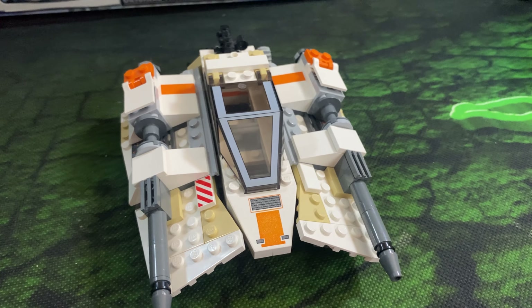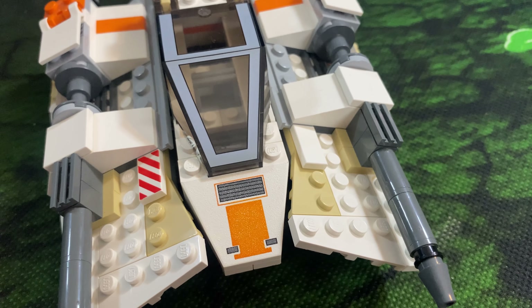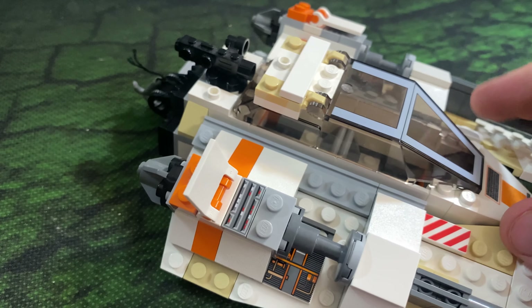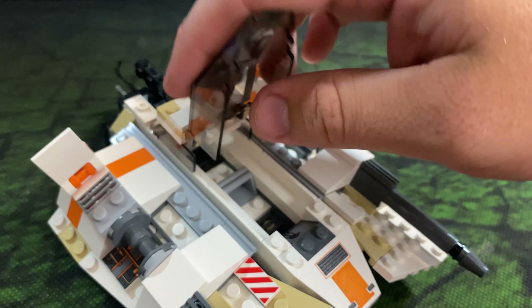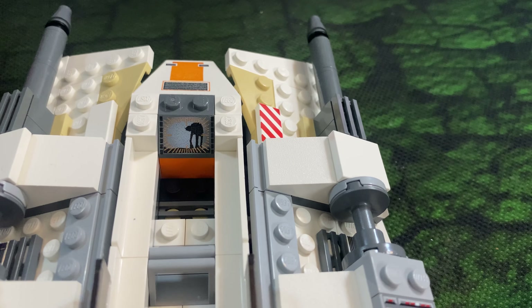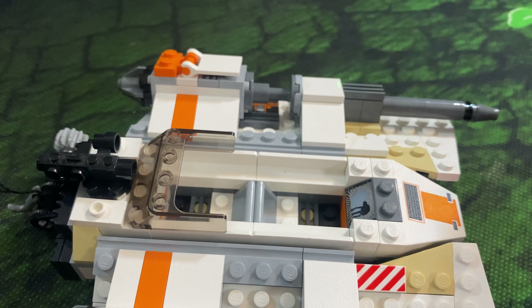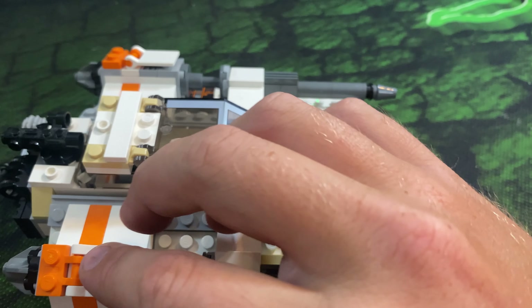Something interesting I've noticed with these old sets compared to newer ones: on the front here, this is a printed piece, which is really cool. On newer sets we've pretty much only ever had stickers, and it's been a while since we've gotten cool printed pieces. But back in the day they didn't do stickers — they just did printed pieces. This is a printed piece, that's a printed piece, this right here is printed, and if we lift this up, that's printed too. Looking in the cockpit — that piece is printed as well. I count seven printed pieces total for this set. Pretty cool — no stickers at all.